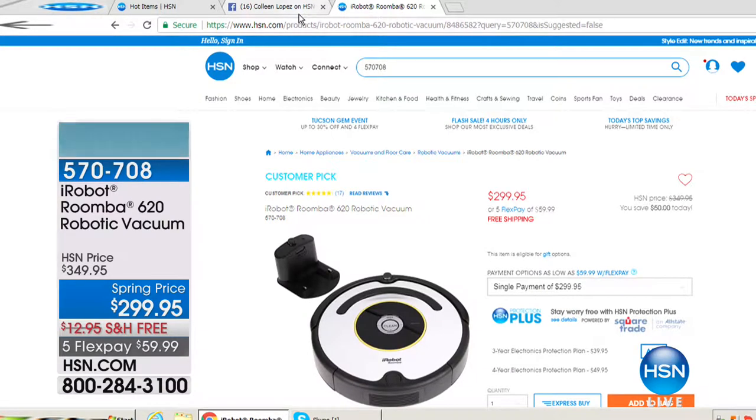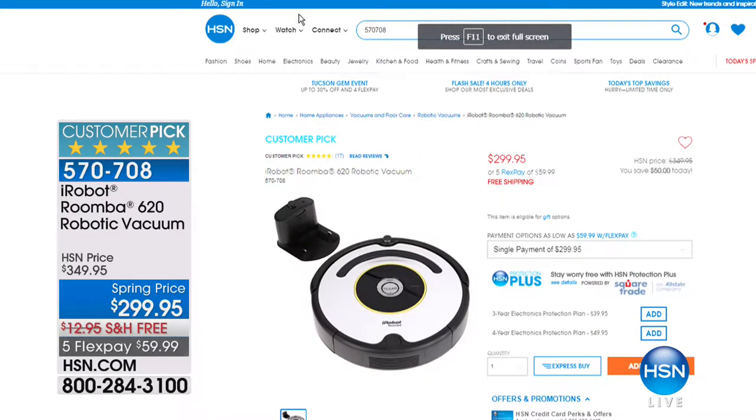Thank you so much, Mark Gill — great to see you. Check out what's happening on our website at hsn.com. It's the iRobot Roomba — a robotic vacuum that vacuums for you while you sit and watch. We have a spring price that's $50 off today, free shipping, and five flexible payments. The iRobot Roomba is one of our most popular items here at HSN.